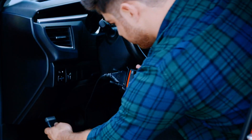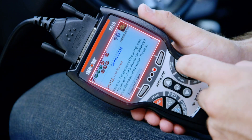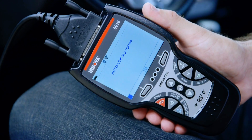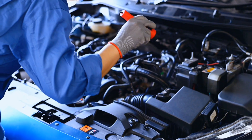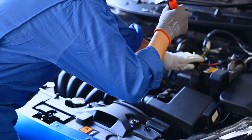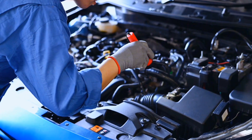The Innova 3040RS OBD2 engine diagnostic code reader tool is very simple for someone who has no experience. It's always good to go to a real mechanic if you are concerned, but this can at least diagnose the problem and you can Google the severity of the issue.